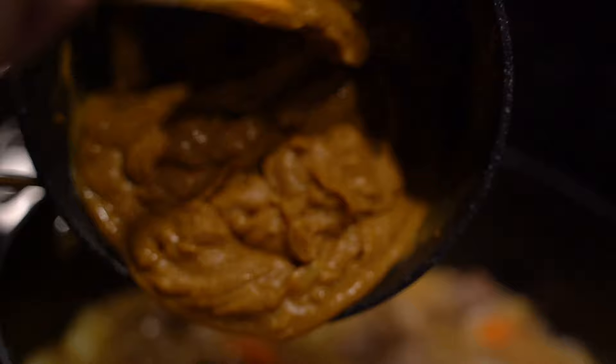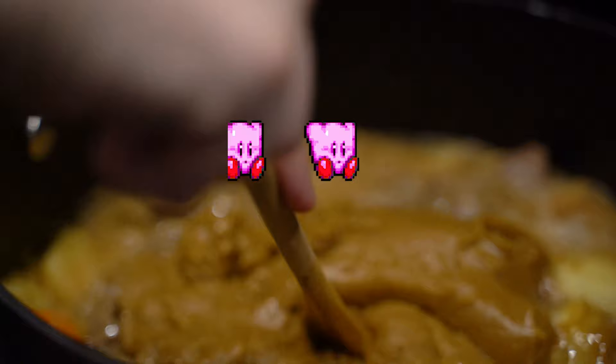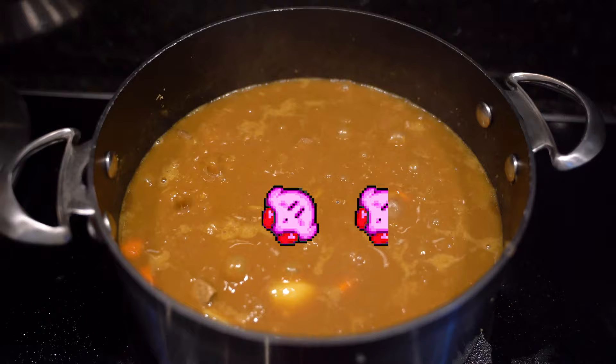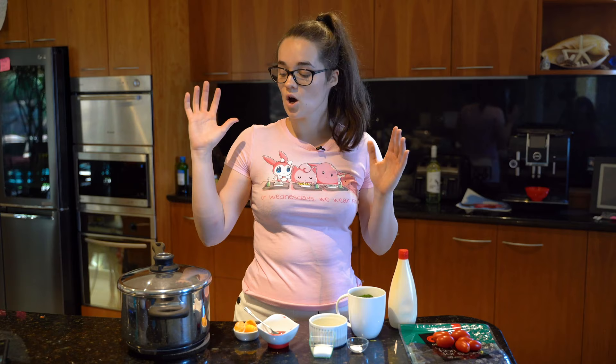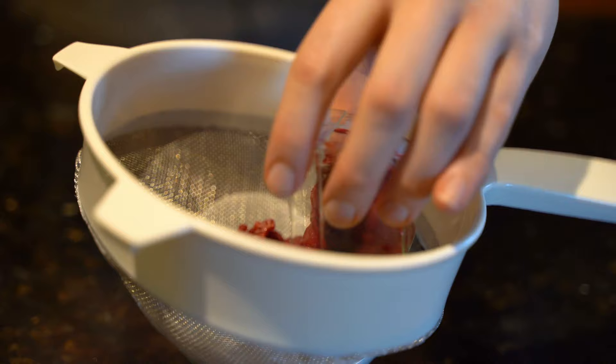We're just going to add it and stir it around, then let it simmer for about half an hour to an hour, and then we're going to serve. Our curry has been simmering for about half an hour now. I'm going to let it simmer for about ten more minutes. While that's happening, our rice is just finished so we're going to season it and color it. You can of course serve this just with plain rice, but why not put Kirby on something — it makes it a thousand times better.